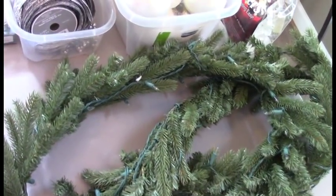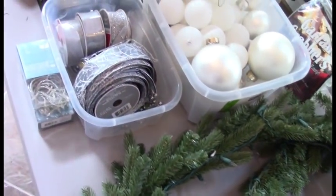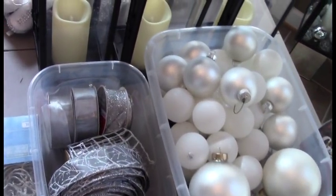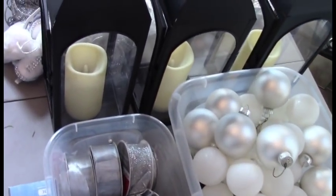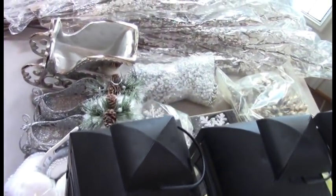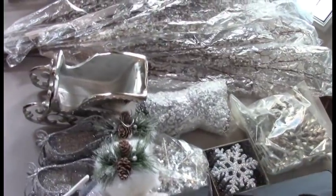Organize your decor. Place your items on a nice-sized table near your staircase in the order you will be installing: first your greenery, which is your garland, then the lights, coordinating ribbon, ornaments organized by color, and then specialty pieces for your focal point.